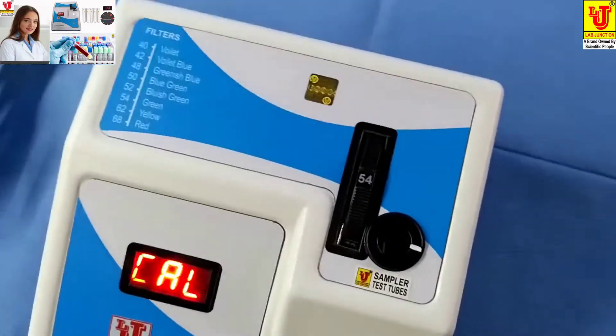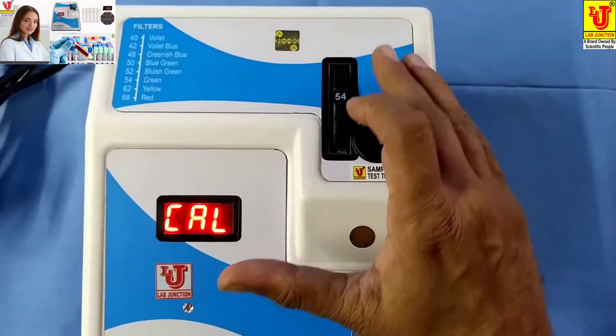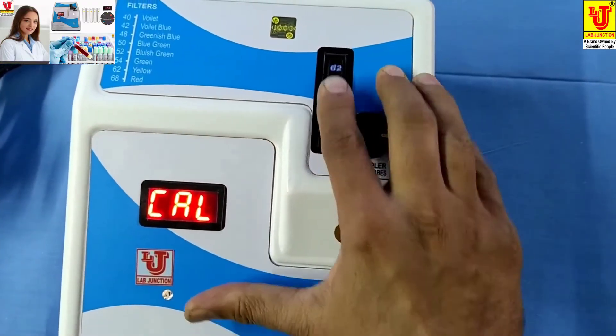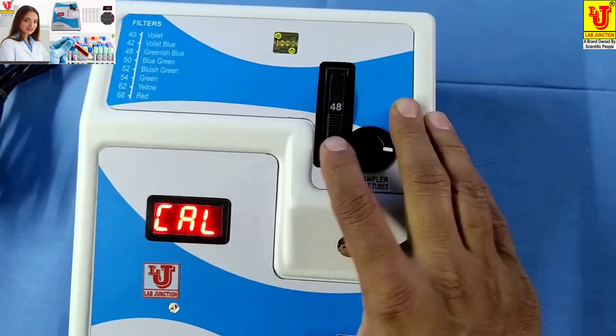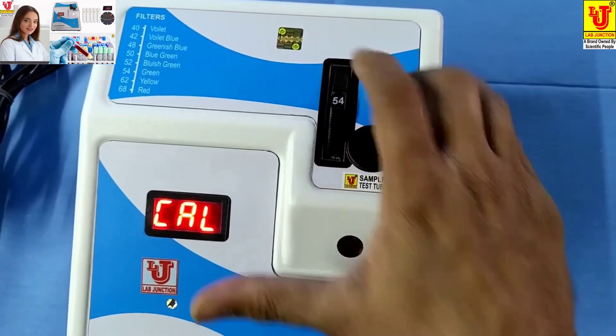Suppose we want to test glucose using the colorimeter. First, select your filter. The available filters are: 540, 620, 680, 400, 420, 480, 500, 520, and 540.